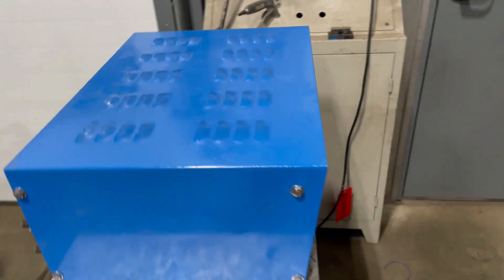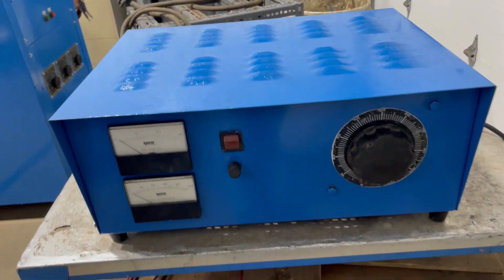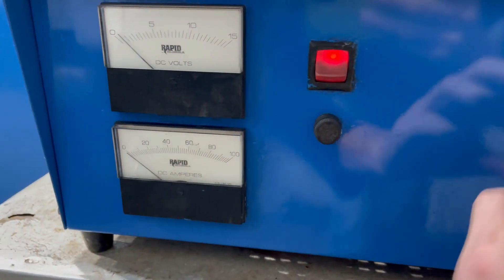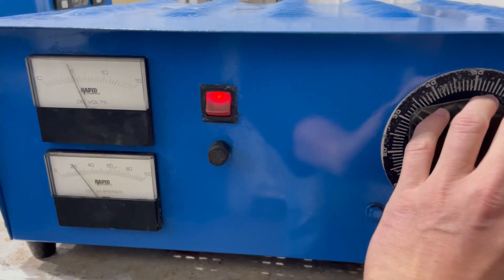It runs off of 115 volts single phase. You can see the variac control knob up here. We've tested it at Lanco — we'll turn it on to show you what it looks like running.